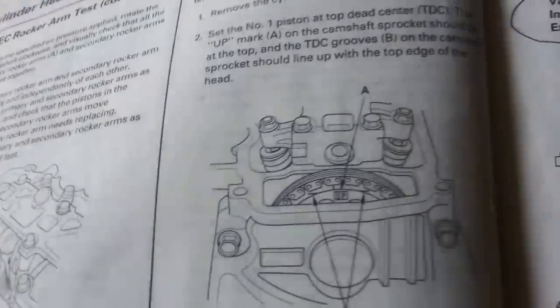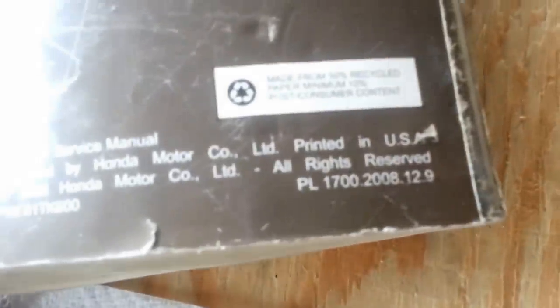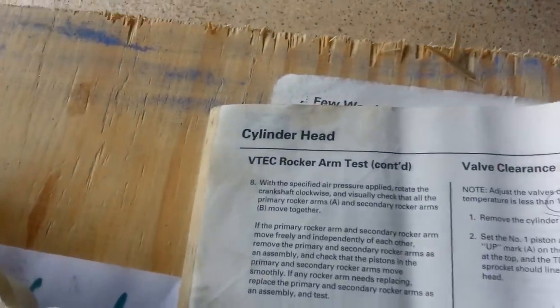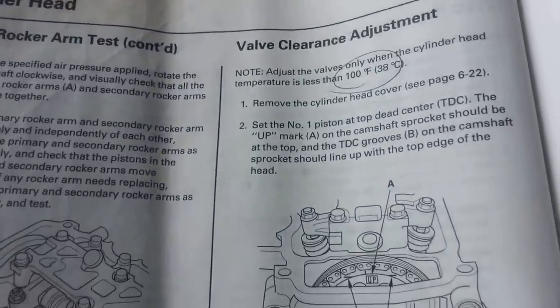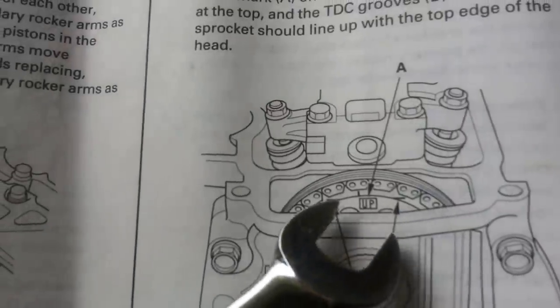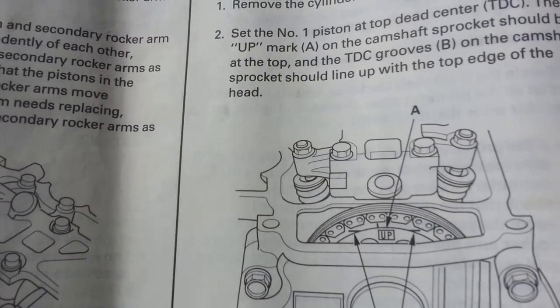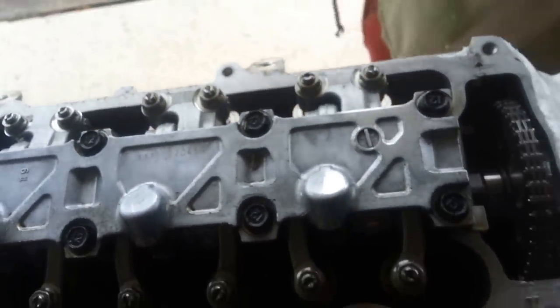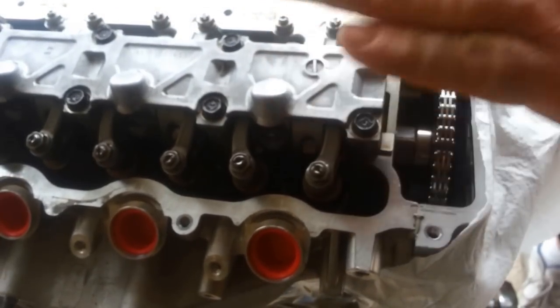Looking at the Honda manual — which is part number 61TK600 for the Honda Fit — you can go to the chapter on the cylinder head and move over to the valve clearance adjustment to read about the procedure. There's a mark that says 'up' and then two lines. You rotate the engine until those are horizontal, which puts the engine on top dead center of cylinder number one. The piston is then all the way up. Number one cylinder will be the closest to the timing chain.